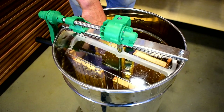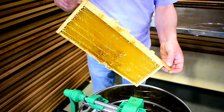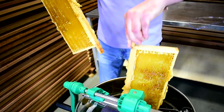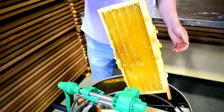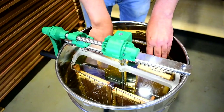That's one side of the frames done — hopefully we can see them pretty much empty. Now we have to invert these two frames so that we can do the other side, but still keep the top bars to the outside. Then we'll do the other two and spin again.